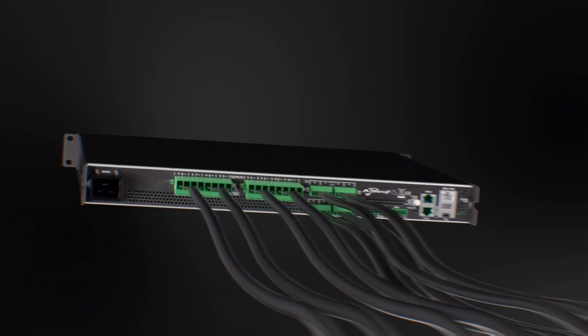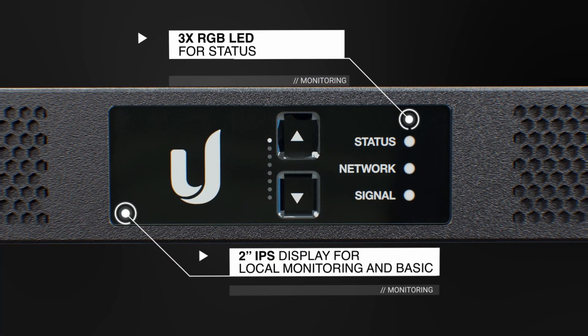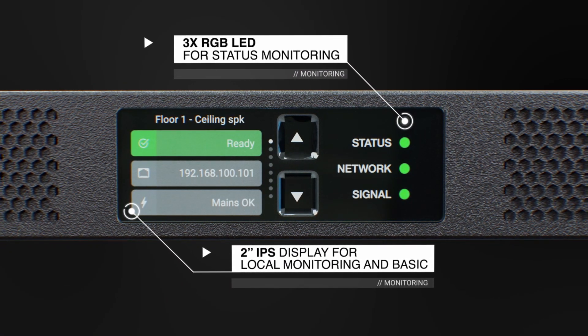On the front, a two-inch display shows all relevant monitoring information and can be used to perform basic operations.